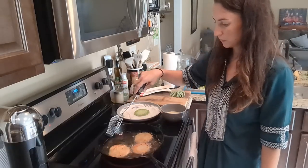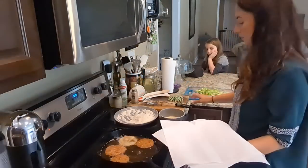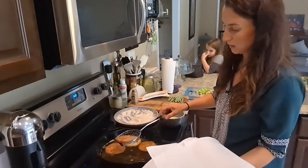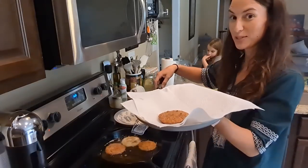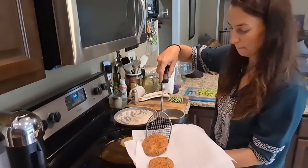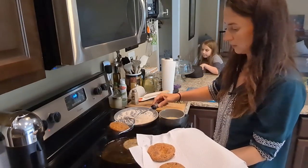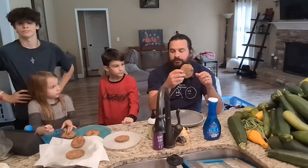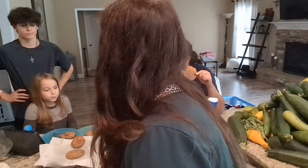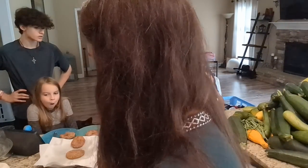Try not to splash. We're getting ready to pull some of these out and let them drain on a paper towel, and they look pretty good.